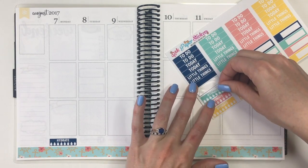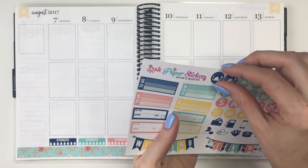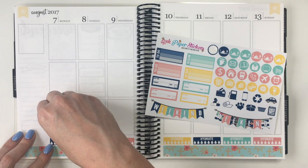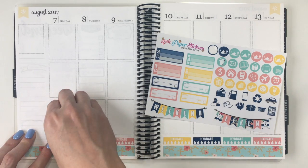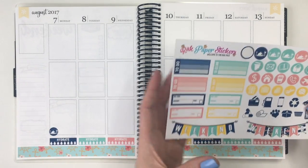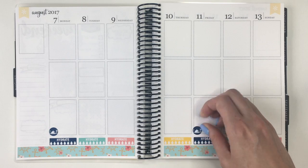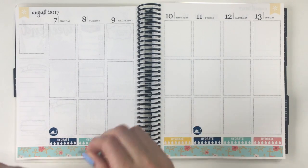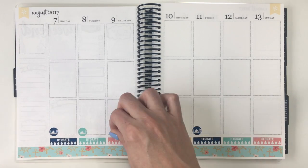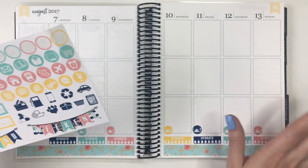I'm going to put those all the way across and then I've got all of those down, so now I'm going to do the same thing with the meal icons. I think I bought this kit a while ago from Rack Paper Stickers, and when I bought the kit you could pick specifically which sheets you wanted. So I picked the sheets I thought I would use most of — that's why I don't have the full box checklist. Okay, I've got the meals down and the hydrate stickers down, we are good to go.